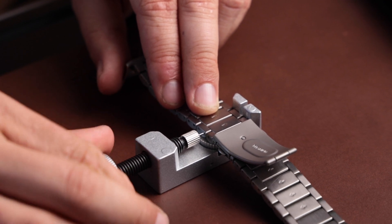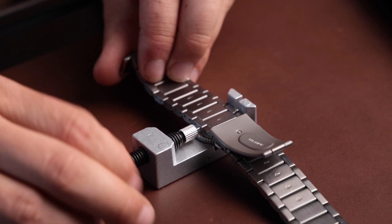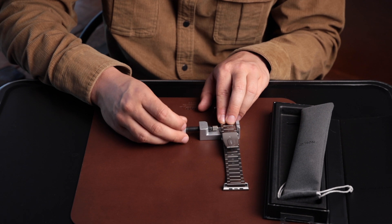You then turn the tool clockwise in order to line it up with the pin hole. Once you've done that, you can remove the pin.